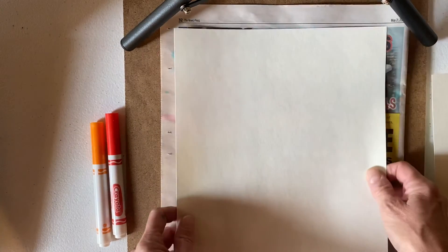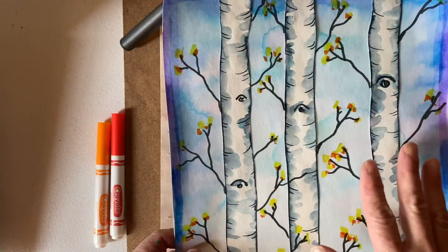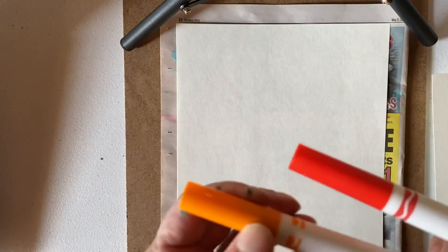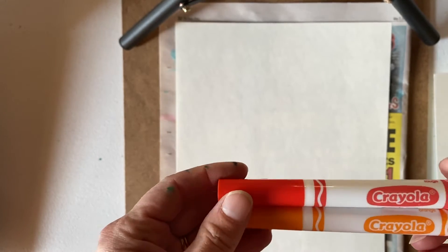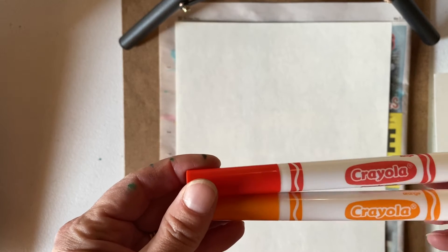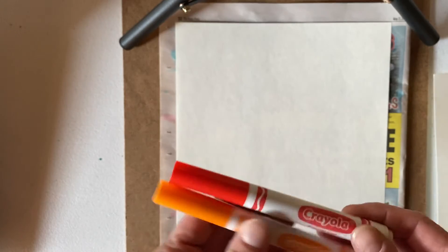This is going to be my background paper. I have a bluish kind of background on my example, but for this one I'm going to try to do more of a red-orange, sunsetty kind of background just to show a different option. These are water-based markers — plain old Crayola. Washable or normal water-based will work. Permanent markers do not work for this, so save those for something else.